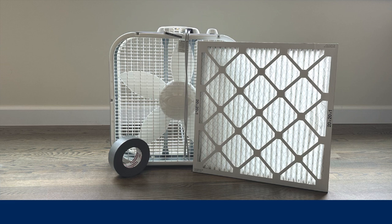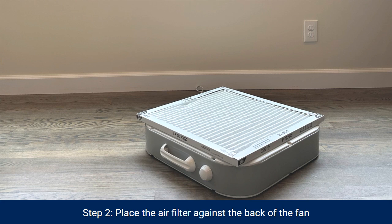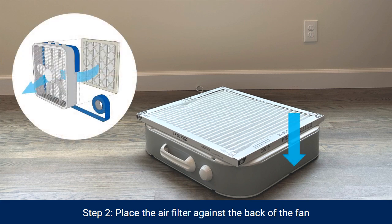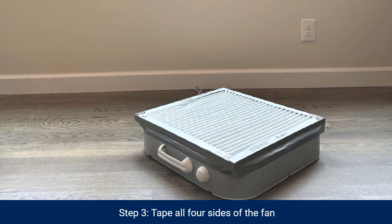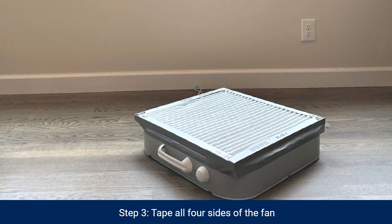To assemble the fan, place the front of the fan on the floor. Place the filter squarely against the back of the fan. Make sure that the arrow indicating the direction of airflow is pointing towards the back of the fan, or the side that sucks air in. Use tape to securely attach the filter on all four sides. The tape should be continuous with no gaps.